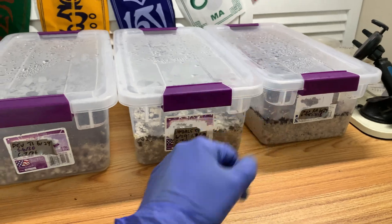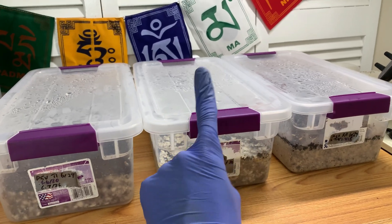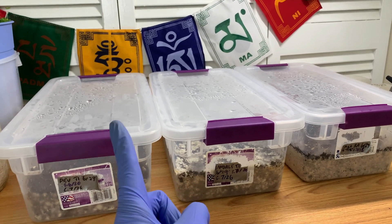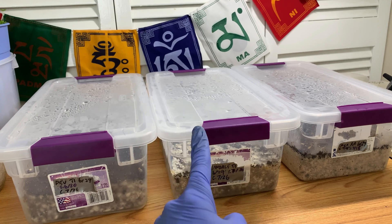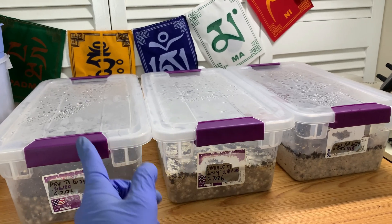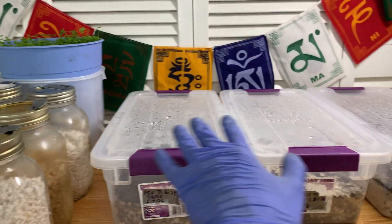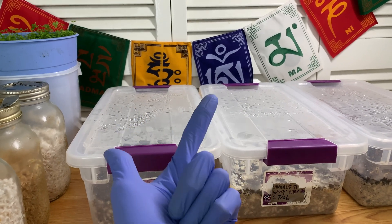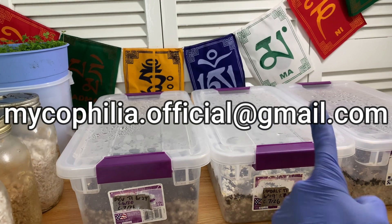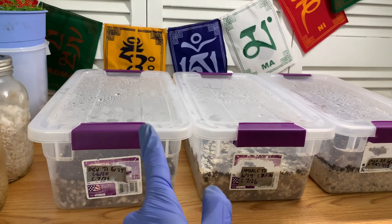Before we get started: the Patreon genetics tiers are going to be opening 10 to 15 spots, so if you've been waiting, tomorrow is your chance - the first of September at 10 a.m. Pacific Standard Time, first come first served. I'm also back open for business in terms of genetics and mentorship, so if you're interested send me an email at michaelphelia.official at gmail.com.